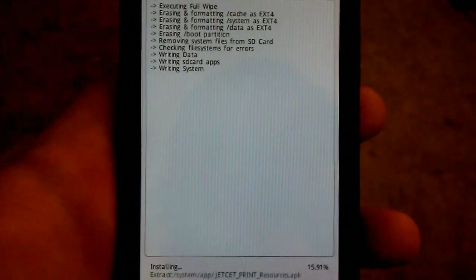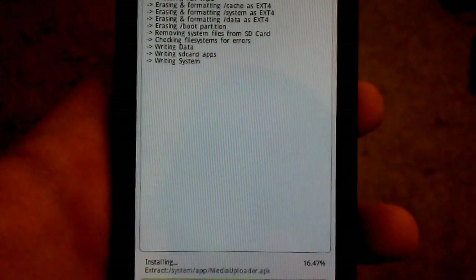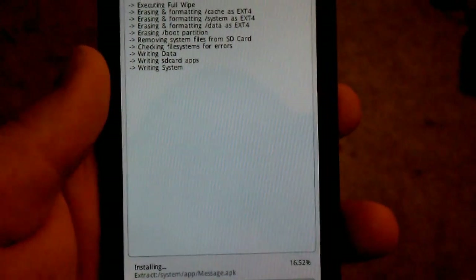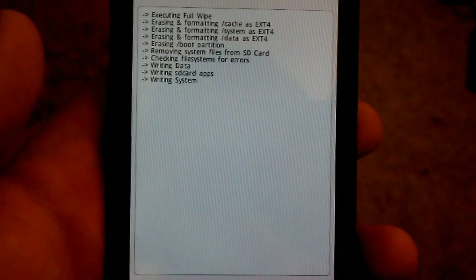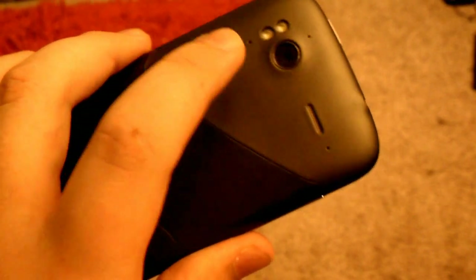I don't know why I can't get this to focus. I've used an HTC Incredible — I'm using that to video my phone, because I can't really video this phone using this phone. But the camera on this phone is actually really decent — this has like one of the best cameras I've had so far.